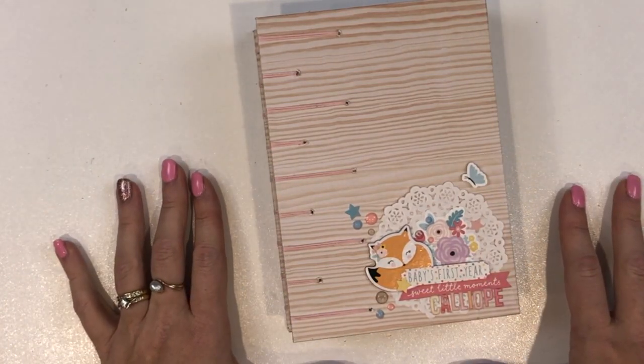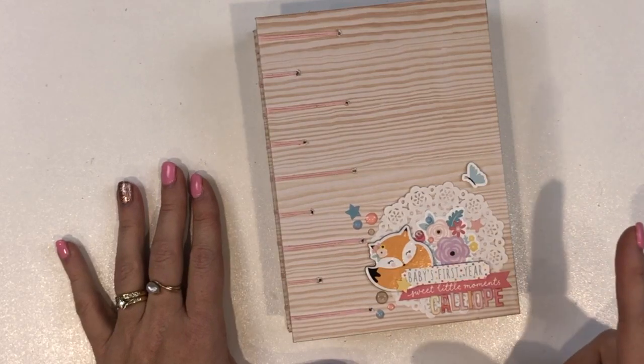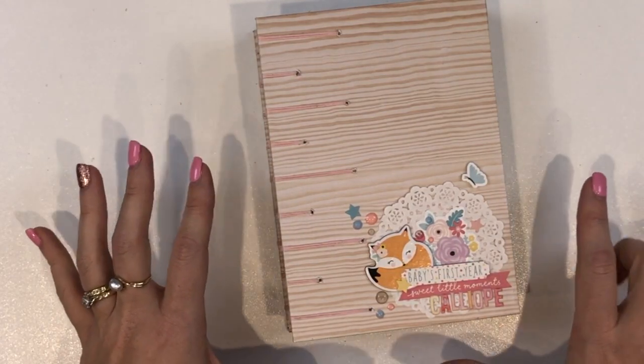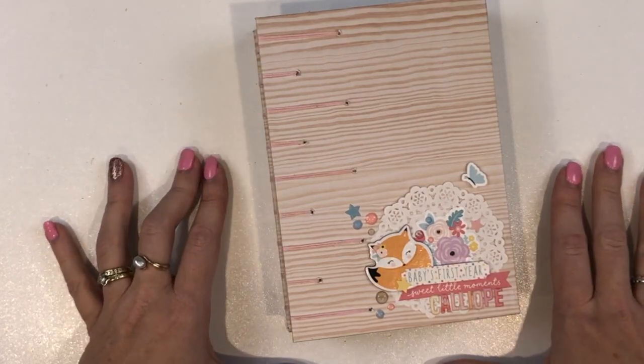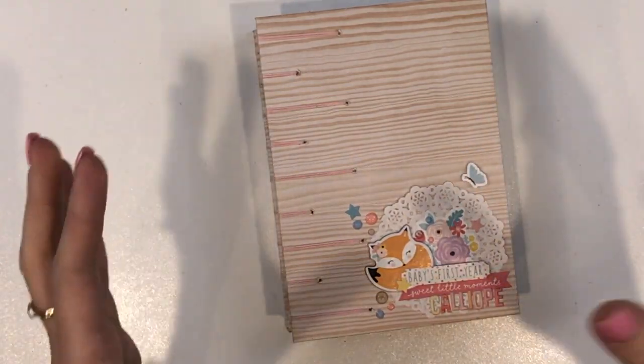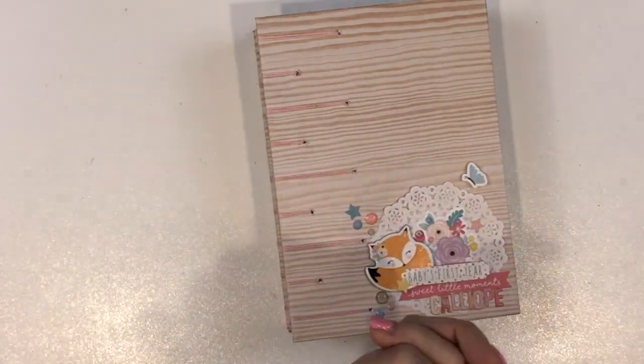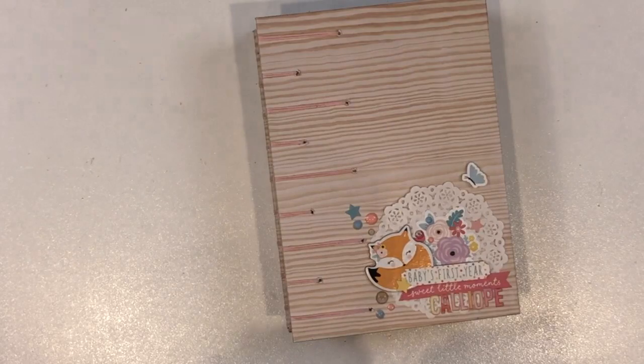Thank you so much for stopping by. I do need to record my July creations for you, so I will make sure I do that. If you have any questions, or if there's anything in particular you would like to see, leave me a comment — heck, just say hi! Either way, thank you so much for stopping by. I hope you have a fantastic day today and I will see you again soon. Bye!